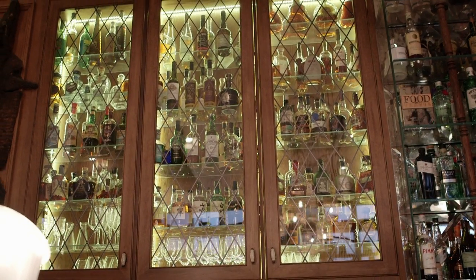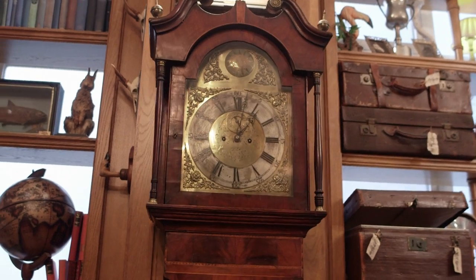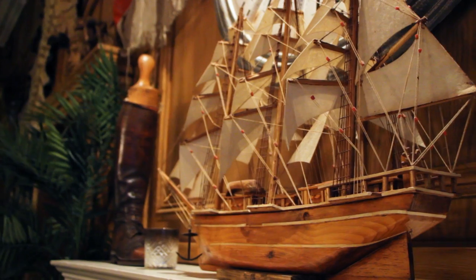When I come down here, I wouldn't know I was in London; I wouldn't know I was here in the current day. It's really unique in that respect. As often as you come here, you always find something new to look at, whether it be the antiques or the cocktails or the way the guys are dressed here. There's always something to look at.